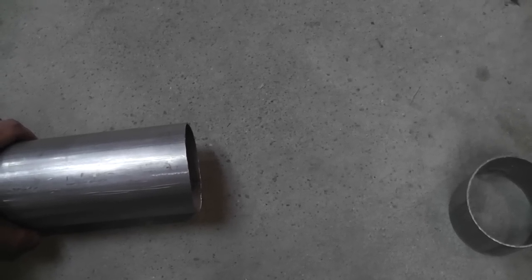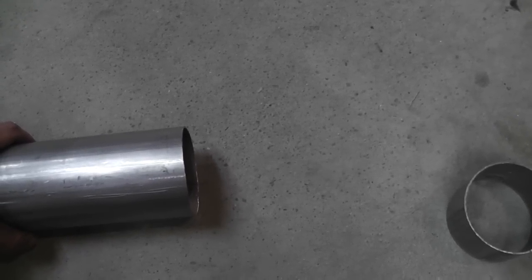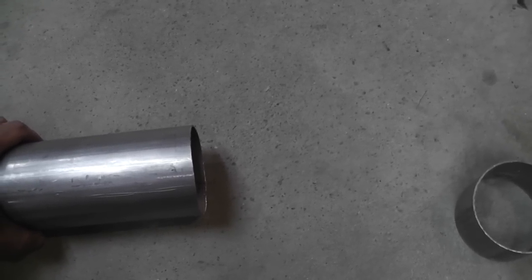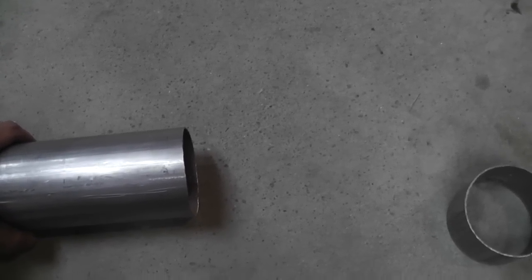If I twisted the muffler a little bit, it would fit fine. Then I could twist it back to where it ought to be. So I'm hoping that once I get it up in the truck, I'll be able to do that — otherwise I'm going to have to do some wiggling to get everything to fit on there right, but I'm hoping for the best.